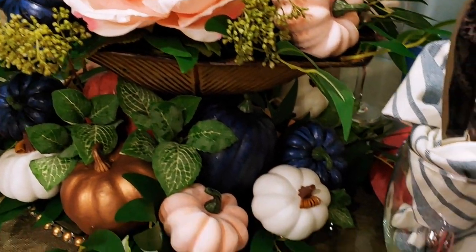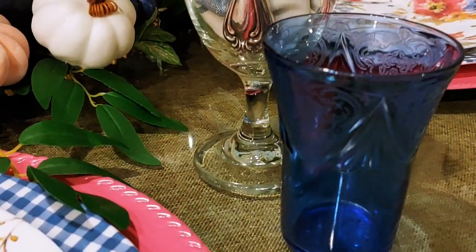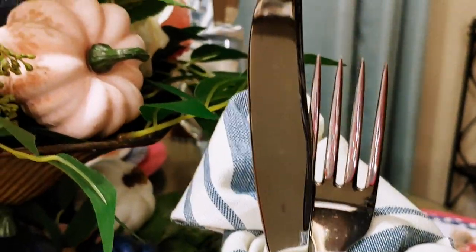I didn't want to take away from the blue in the floral arrangement and the place setting, so I used clear wine glasses to house my napkins and flatware, and I really love the look.